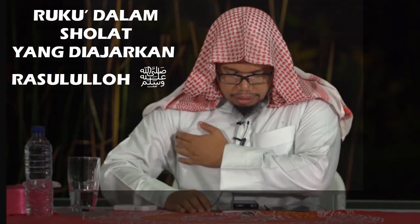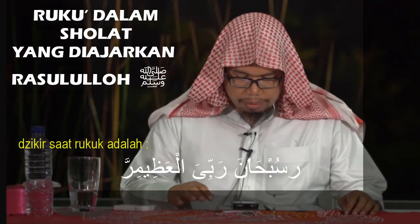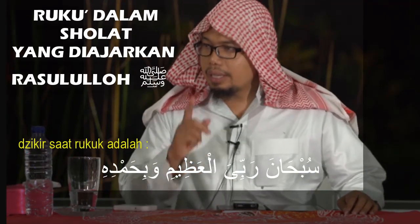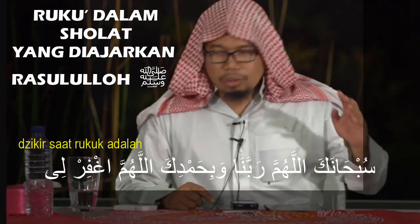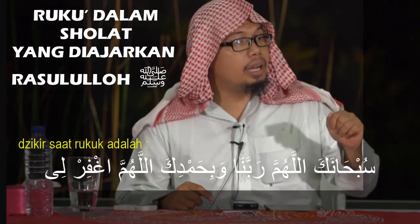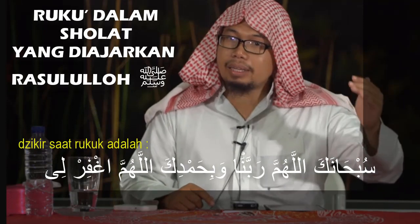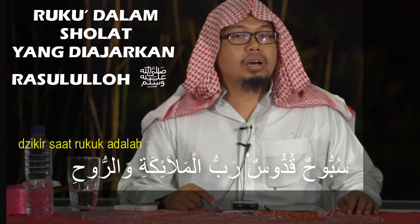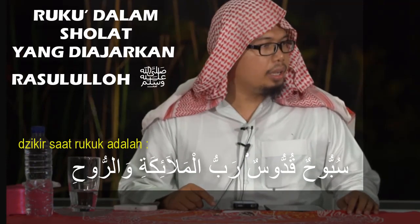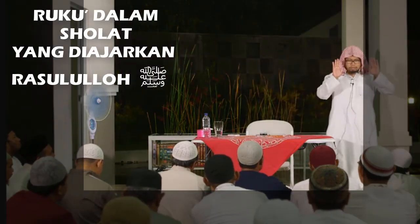Kemudian kita datangkan adhkar ruku: 'Subhana Rabbiyal Azim' — sahih, minimal sekali, tidak ada maksimal. 'Subhana Rabbiyal Azim Wabihamdi' — sahih. 'Subhanaka Allahumma Rabbana Wabihamdika Allahumma Ghafir Li' — sahih. 'Subbuhun Quddus Rabbul Malaikati Warruh' — sahih. Tapi jangan digabungkan dalam satu ruku.